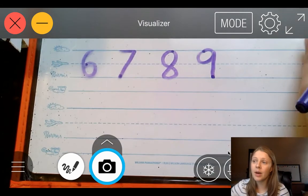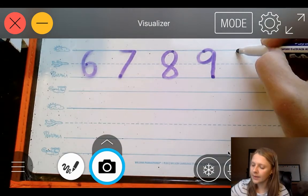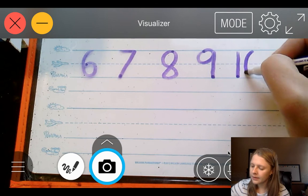10. It's the number 1 first, and then the number 0. 1. 0.